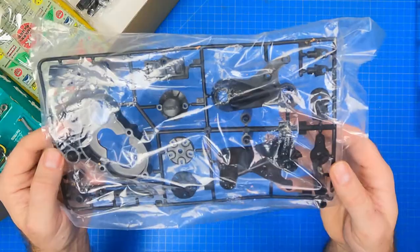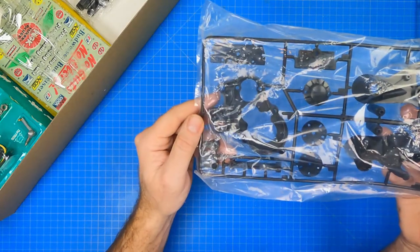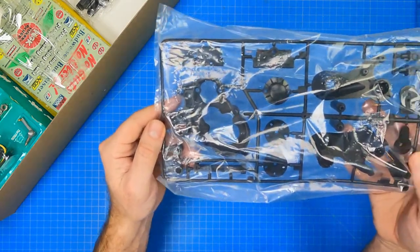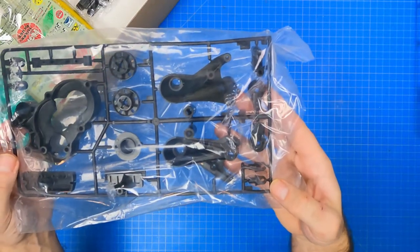Next up is the C parts tree. It contains the left and right rear axle arms, the main gearbox, upper and lower space frame supports, the motor mount, the rear axle hubs, and a number of unused parts.